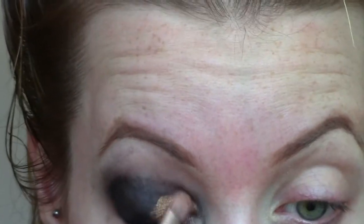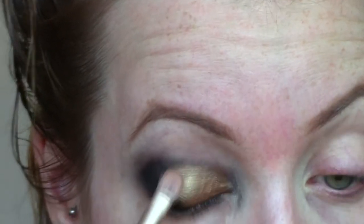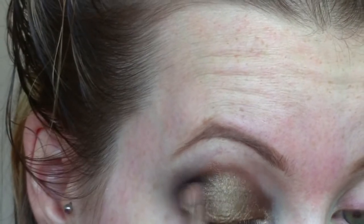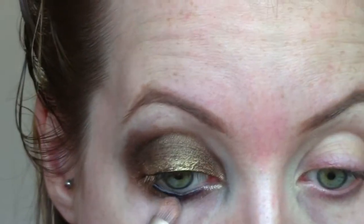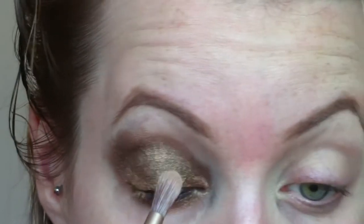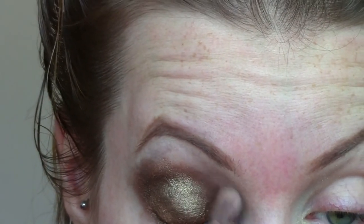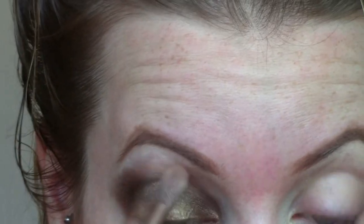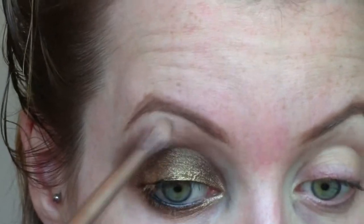Then I'm taking this Maybelline Color Tattoo pigment in Breaking Bronze — you can use any bronze type color that you have — and I'm just taking a flat shader brush and packing that color right on top of where I put down the black eyeshadow, all over the lid right up to the crease. I'm not worrying about it being precise and just making sure to cover all the black. I'm also going to take some and pat it on the lower lash line. Then I'm taking a clean fluffy brush and going back in again to buff out the edges so it's more of a clean transition — not harsh lines — and it kind of just blends and fades upwards.